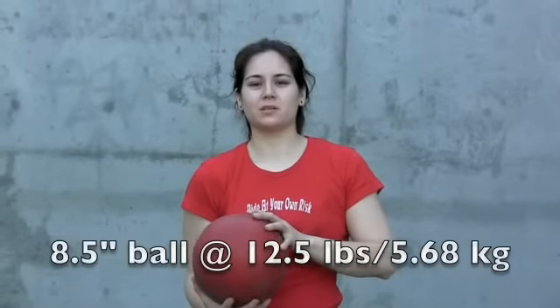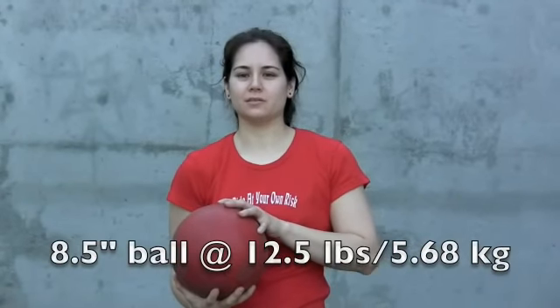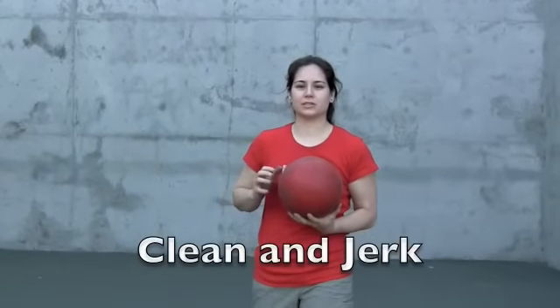This is our eight and a half inch diameter ball, and it weighs twelve and a half pounds. It's for the nice and strong athletes. The first exercise we're going to do is a clean and jerk sequence.